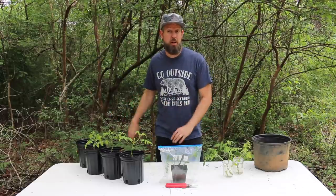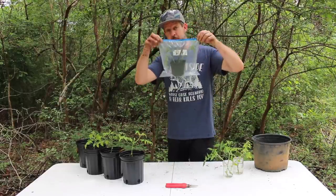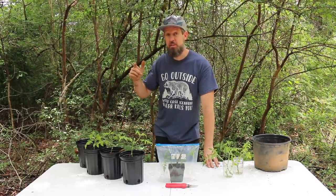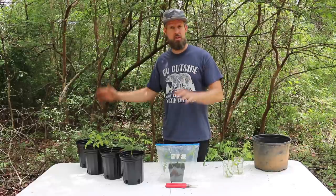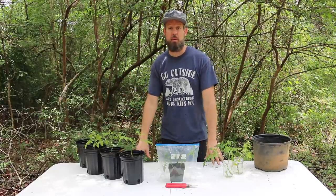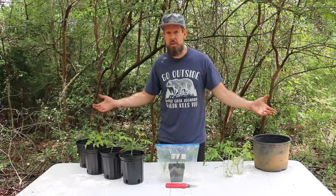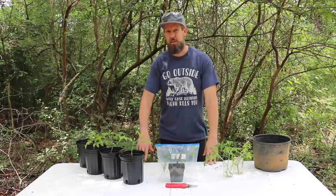That's three methods — all simple. The granny method: stick in water. Sticking right into the ground: very simple, best for humid environments. The mini greenhouse method: most effective for lower-humidity environments and hot summers. These three will let you duplicate that tomato plant you love without starting from seeds, and they'll fruit faster because the cuttings already think they're grown-ups. You can learn more about propagating just about everything in my book Free Plants for Everyone — link below. Share your own tomato propagation methods in the comments — until next time, may your thumbs always be green.